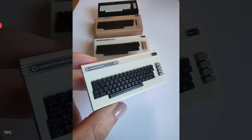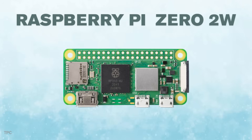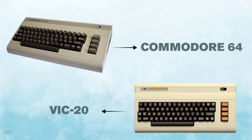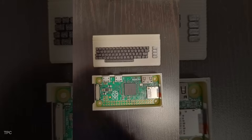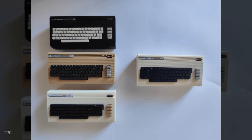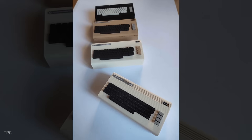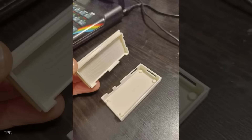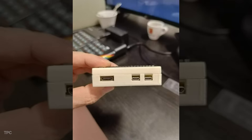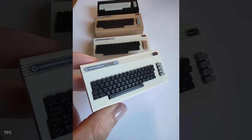Number 2. Next, we have the retro case for the Raspberry Pi Zero and Zero 2W. Shaped and styled after the classic Commodore 64 and VIC-20, it transforms your tiny Pi into a miniature throwback computer. The details are spot-on, from the beige and brown color options, each one carrying that vintage charm. It's compact and neat — just enough to protect your Pi while keeping the retro aesthetic alive. The case stays slim and true to its classic form.